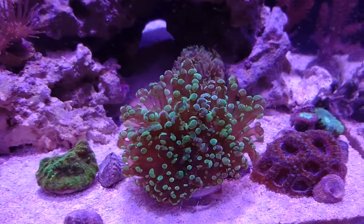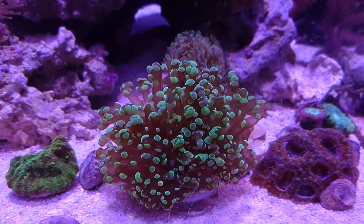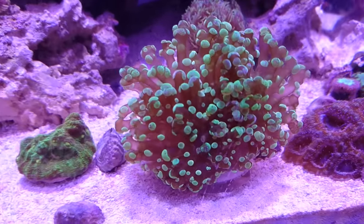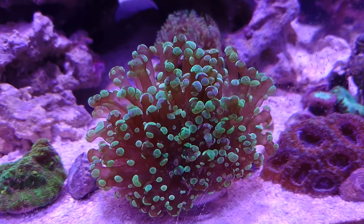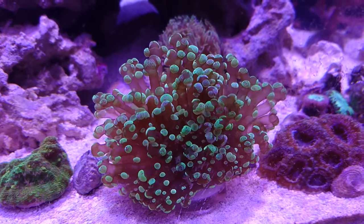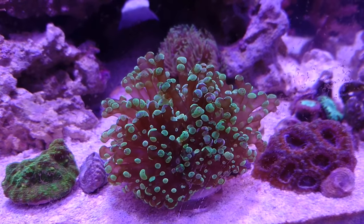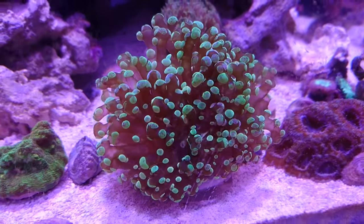So this is the following day. I just wanted to show you how the frags have improved. You can already see that they're opening up nicely — this one here and the second one in the back. The two of them look great. It just kind of shows you why I like to use the Dremel method. I find that when I use pliers to cut the skeleton, they get a bit more stressed out and they don't open very well until a couple of days. You should still have good success with it, so hopefully you found this helpful. Stay tuned for more videos.